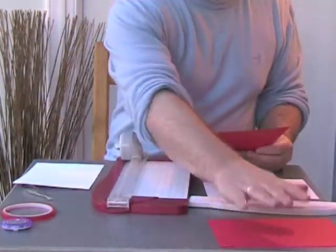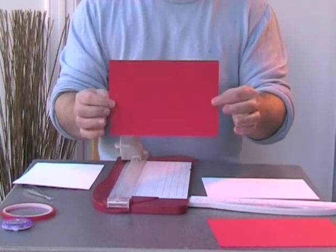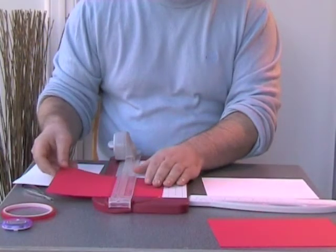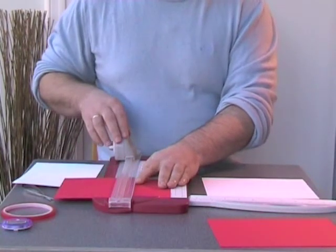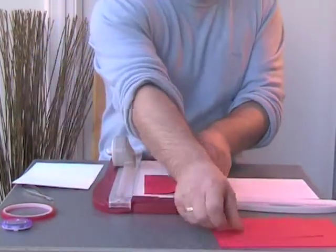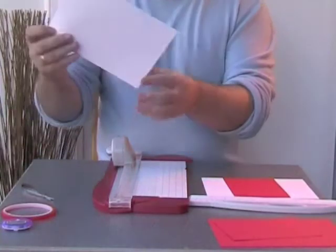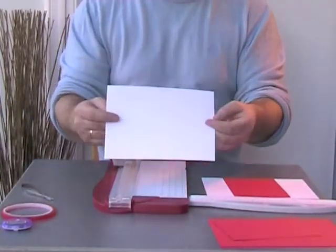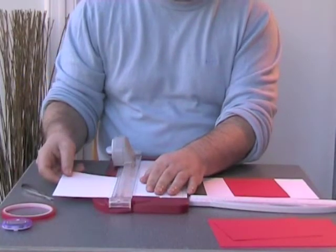That becomes extra, and then with the rest of the red card I'm going to place it in landscape again and cut it to 105 millimeters. Then I need to take the other half of the linen card and cut that to 105 millimeters in landscape as well.